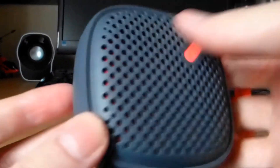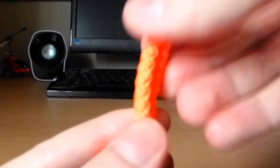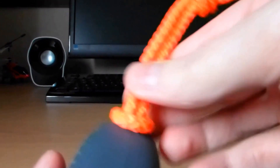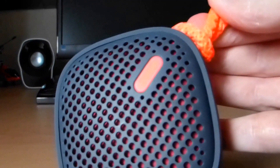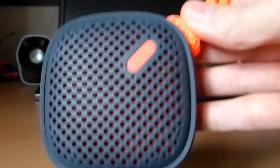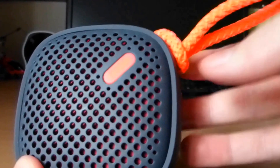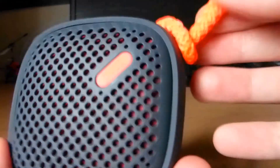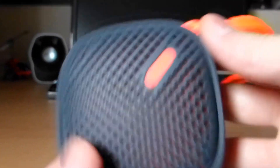I'll just let you have a quick look at the speaker. So you've got this interesting bit of fabric — it's more like lace — and I'm presuming it's to hook this to maybe a bag or something like that. So if you go on treks and stuff like that, you can attach this to your backpack. I'm not really sure how it would work with the wire, but they've included it anyway.